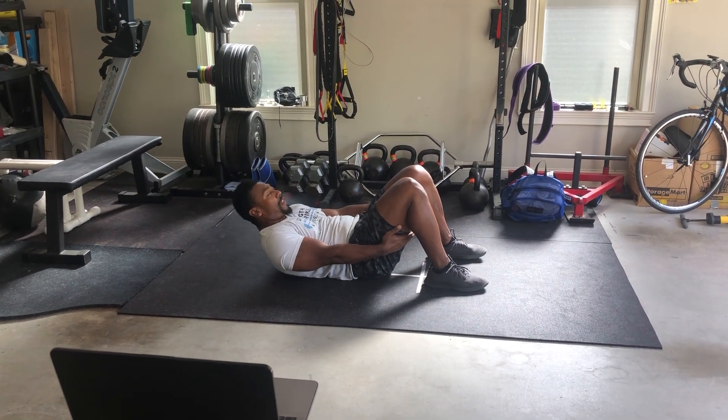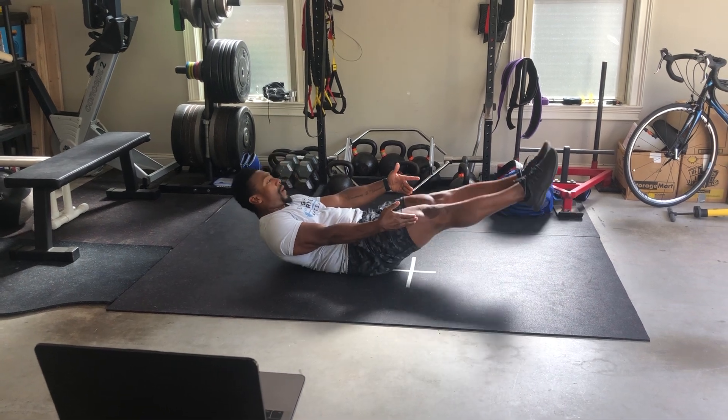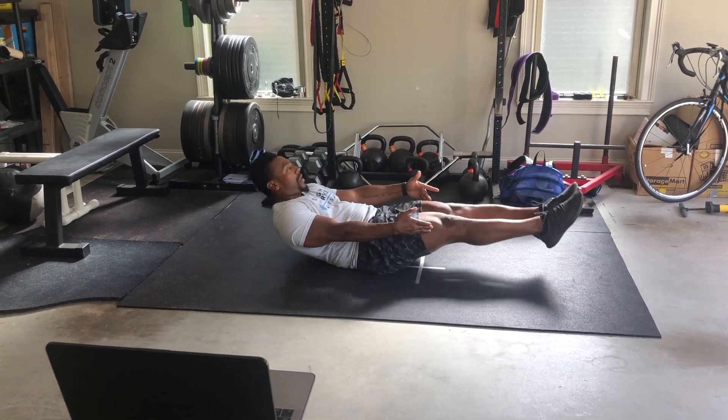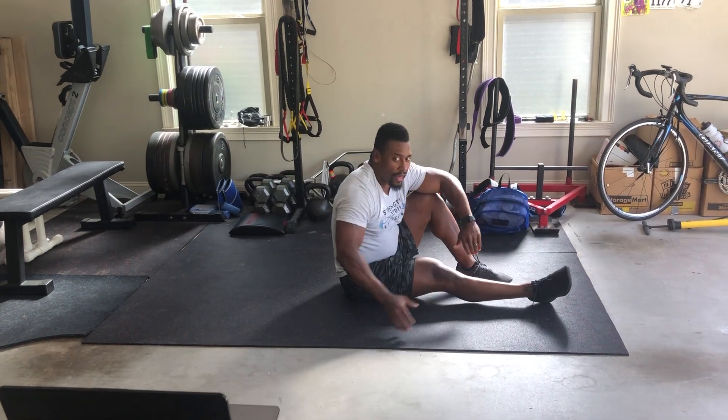Once we have your back flat, extend your legs nice and tight and then we'll begin to rock, keeping your body rigid. If you want to make it harder, once again, arms over your head. 30 seconds.